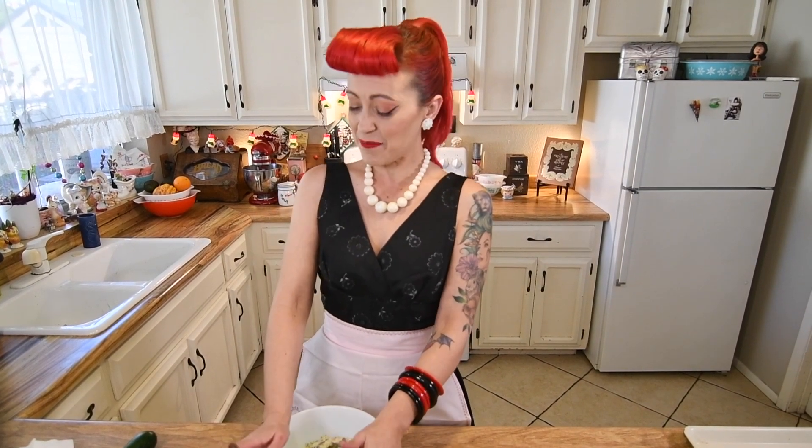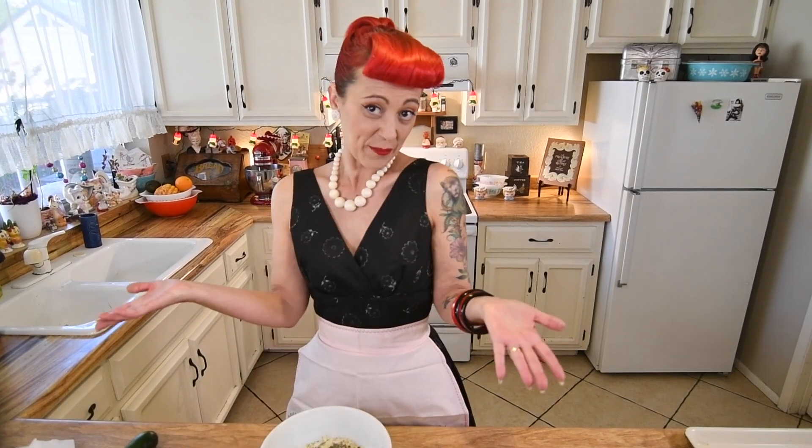I just realized like usual, I did forget to mention: preheat your oven to 400°F. Oops, my bad — but if you've watched me before, you do know that's usually the stuff I end up forgetting. So preheat to 400 and then we'll get back to this.